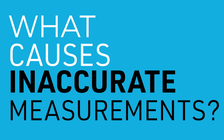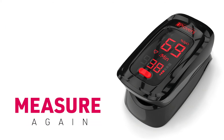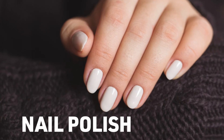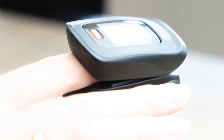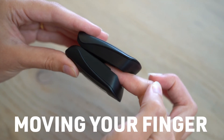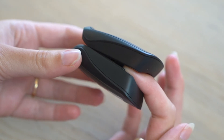What causes inaccurate measurements? When the numbers displayed on the oximeter seem unrealistic or even absurd, try to measure again. Make sure to pay extra attention to the following, since these may cause inaccurate measurements: nail polish, cold fingers, excessive ambient light, low battery, moving your finger around inside the device, or not properly positioning your finger inside the oximeter.